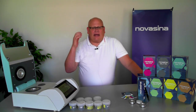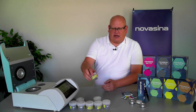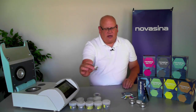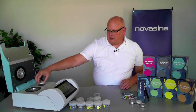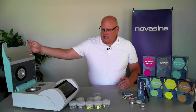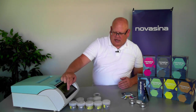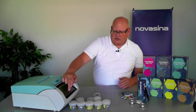Now we're going to show how you would run a calibration verification with each standard type. Starting with the SAL-T — the reusable standards — we keep them in a container and want to keep that container nice and tight when not in use. The standard is a disk, and when you place it on the NEO's RFID chip, it will recognize what that standard is. The instrument will come up and tell you it sees a 75 standard and ask you to confirm, then ask if you want to start a calibration or verification. You confirm and it begins running.